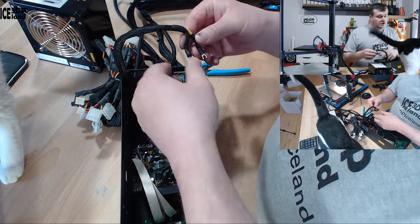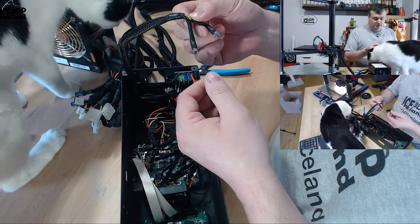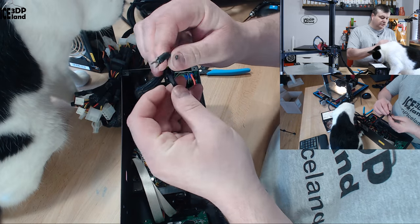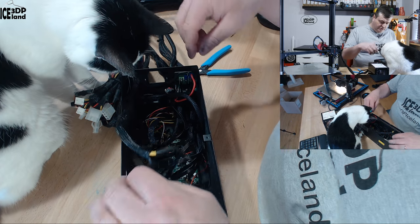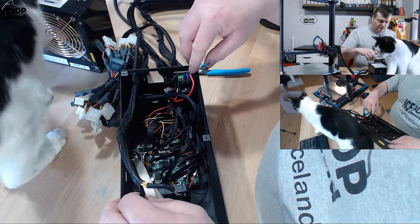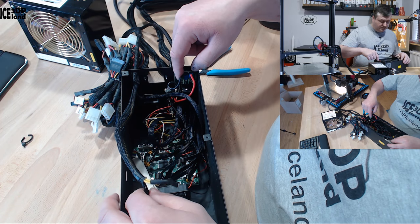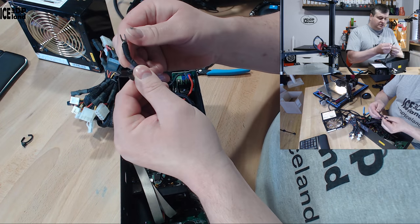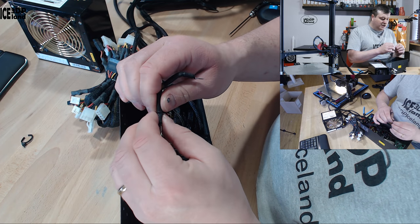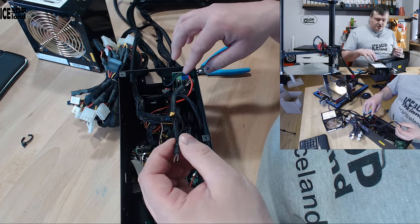For the MOSFET, I took the cable that is normally used for the PCI Express graphics card connector and put all three positive wires into one connector and all three negative wires into one connector, and connected it to the voltage input on the positive and negative sides of the MOSFET. I had connector types that were the same type as the original cables, and I clamped them together and put some insulation on so they wouldn't touch the top plate.